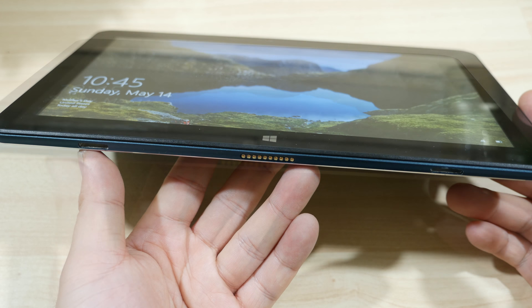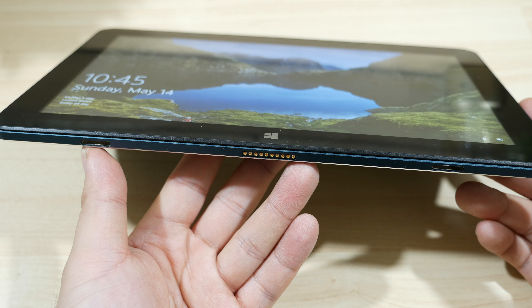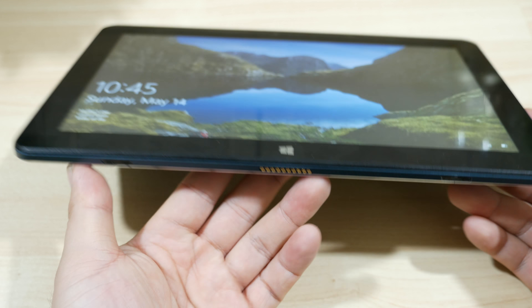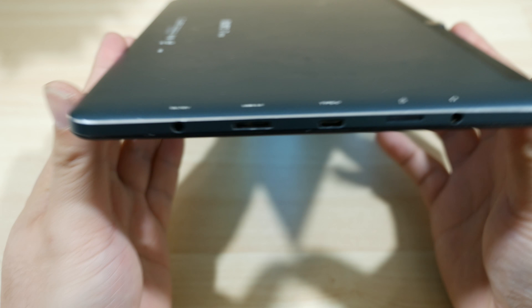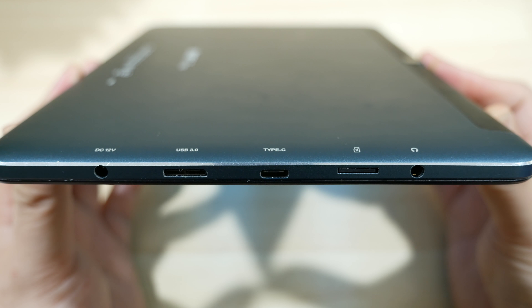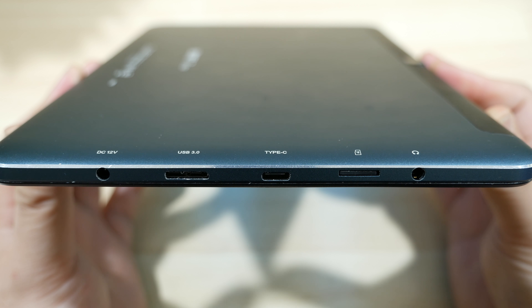First up, we'll take a look at the hardware. On the bottom in the center are the POGO connection points, and on either side are two magnetic slots. These are used for an optional keyboard which I'll be showing a little bit later. On the left hand side we have some ports: starting from the left, we have the power, a micro USB 3.0, a Type-C, a micro SD card slot, and a 3.5mm headphone port.